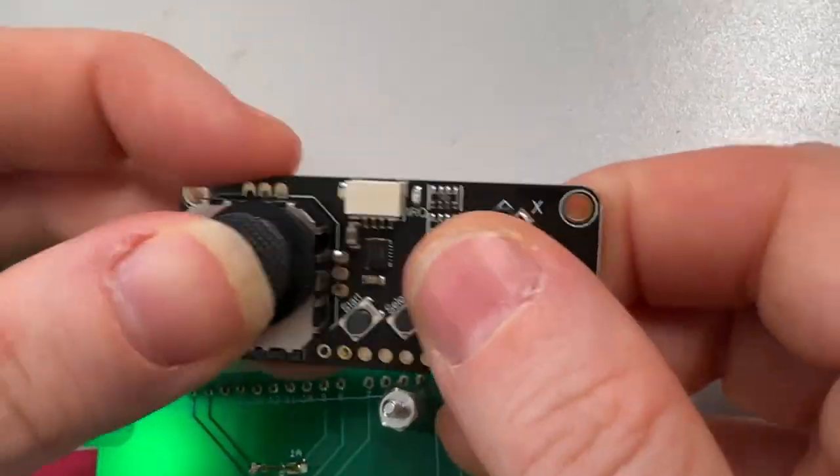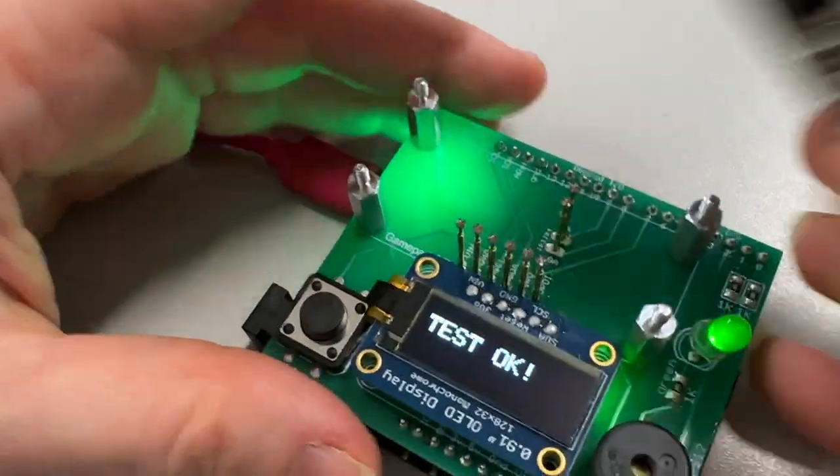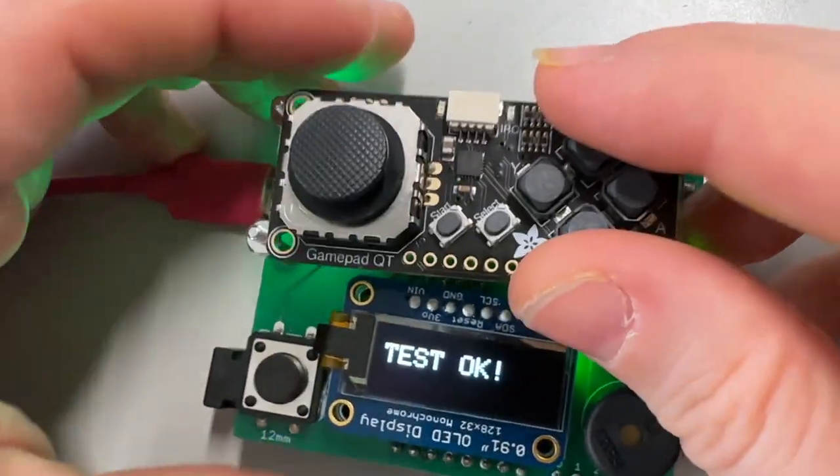So you can do four emulators, or anything that just needs a little game interface — you just plug it in over STEMQT. I use a Metro M0 to program it and then use UPDI, which is how you program the ATtiny series.